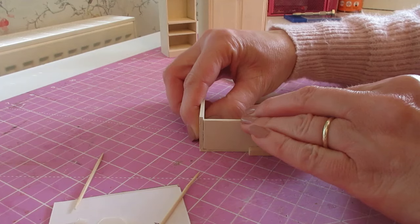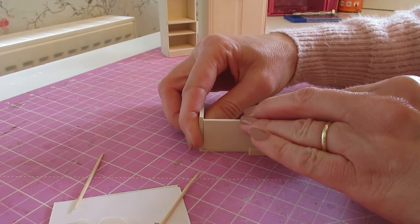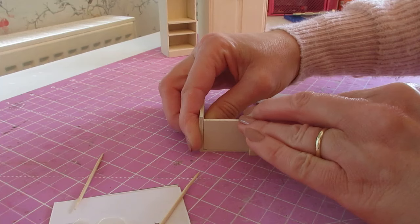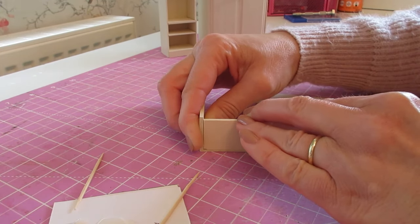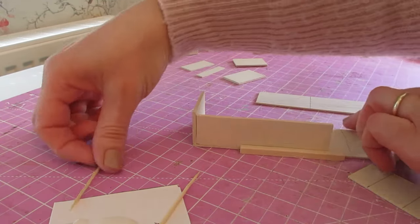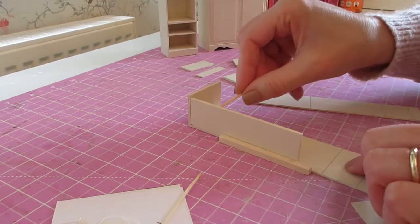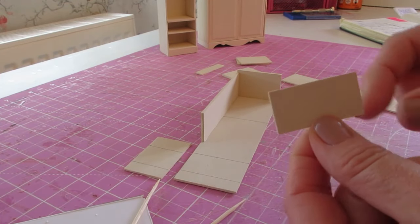Get that lined up and then press and hold. I'm just jiggling that about a little bit so I can get a better join. Give the pieces a good press, making sure that top piece is still sitting flush with the top of the back. You've got time to move things around before the glue really begins to take. Don't forget your excess glue on the inside.